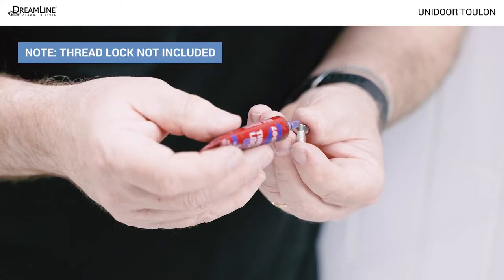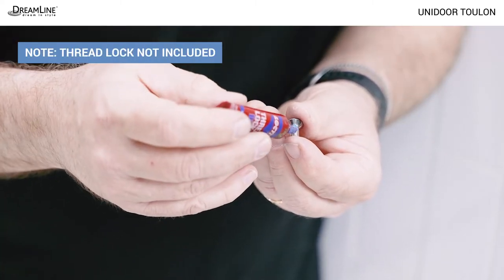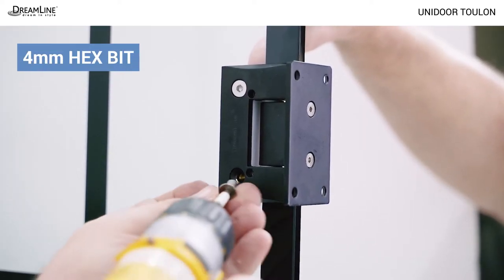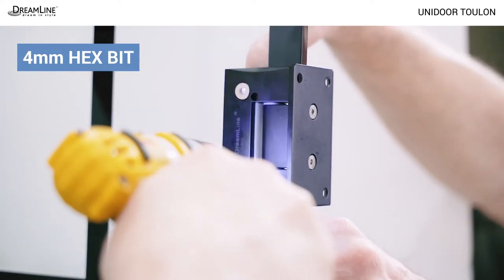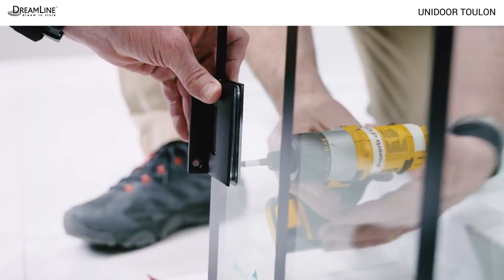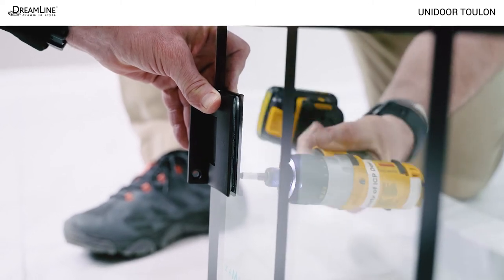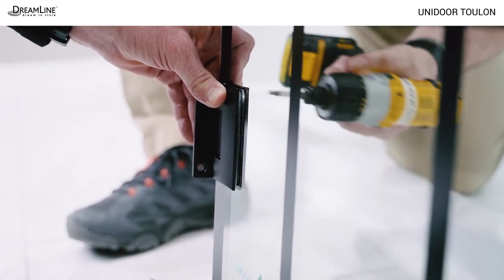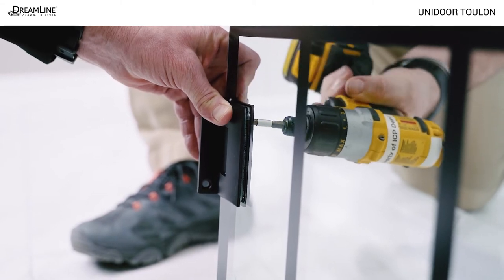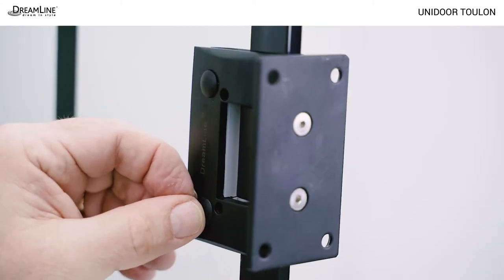Apply a medium strength thread lock, which is not included, to the hinge screws and secure them as tightly as possible using a screw gun and a four millimeter hex bit. Use medium to high torque. Don't worry about cracking or breaking the glass when tightening the hinges — tempered glass can withstand more than 10,000 pounds of pressure applied to the face of the glass. Snap in the decorative caps on the hinge screws.